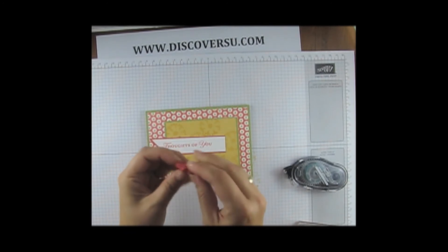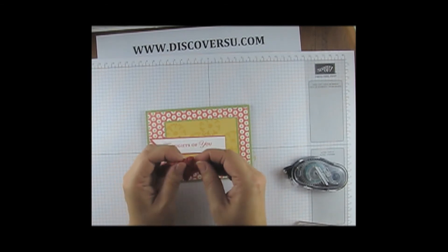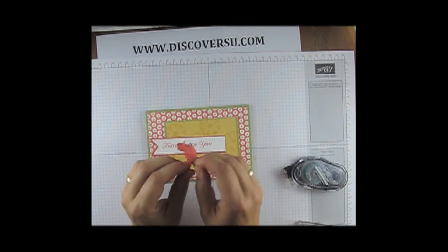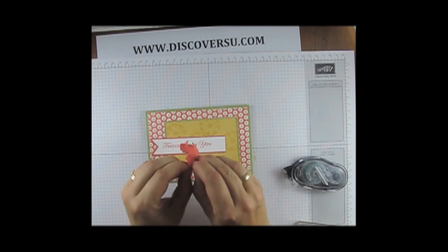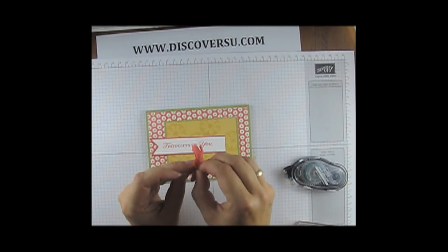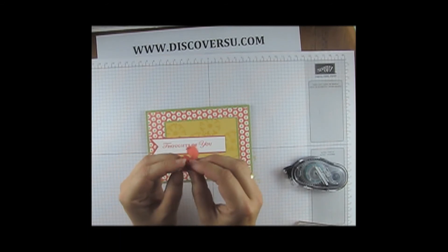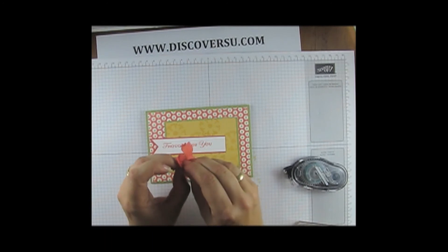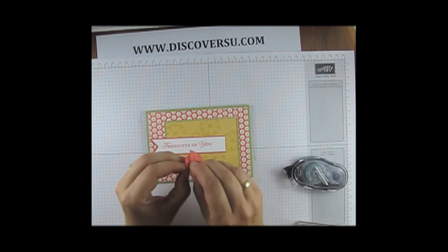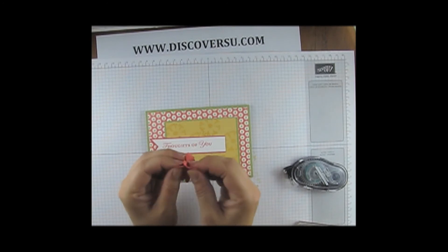You just keep squishing and unsquishing it until it starts to do this. You can see this cardstock — if I can get my nail through there — is made of layers, so this starts to separate. One of the beautiful things about the Stamping Up cardstock is that because it is dyed all the way through, you will have the true colour of Calypso Coral all the way through. But this just gives it a little bit of a different texture without having to emboss it or do anything like that.